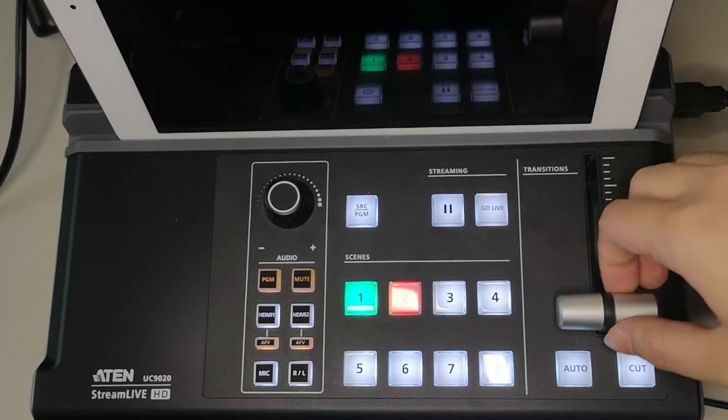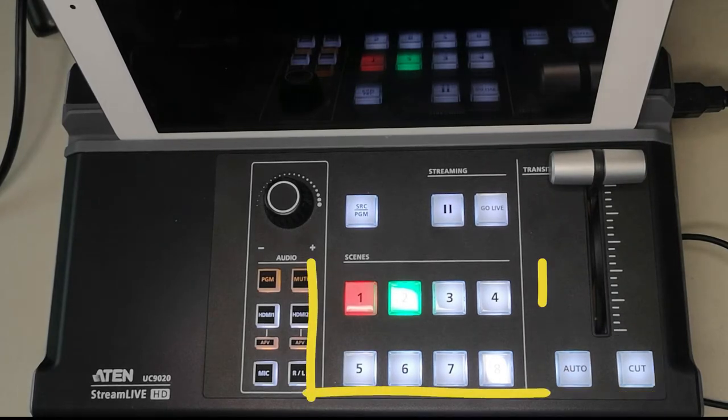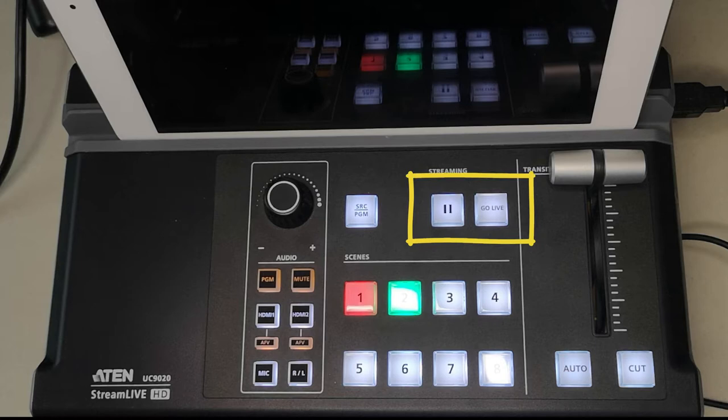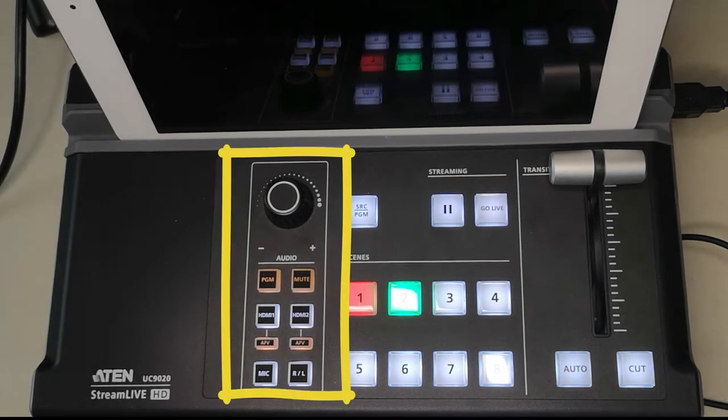On the hardware, you would find the Transition Bar, Auto and Cut buttons, the 8 Scene Preset buttons, Pause and Go Live button, SRC-PGM button, and Audio Settings. You can also open the 810 OnAir app.